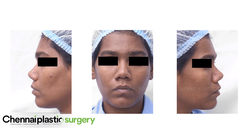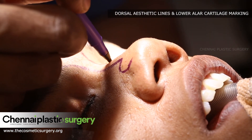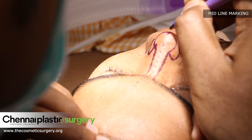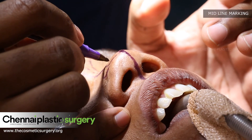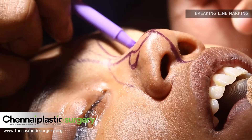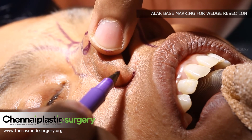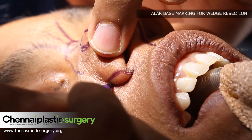We will see the marking now. Marking the aesthetic lines which we are planning to produce by placing a cartilage graft above the sides. This is the midline of the face. This is the area where we are planning to break the bone and narrow the whole bone complex. This marking is to reduce the base of the nose — this is the area we are planning to excise and close down so that the whole base will be narrowed.